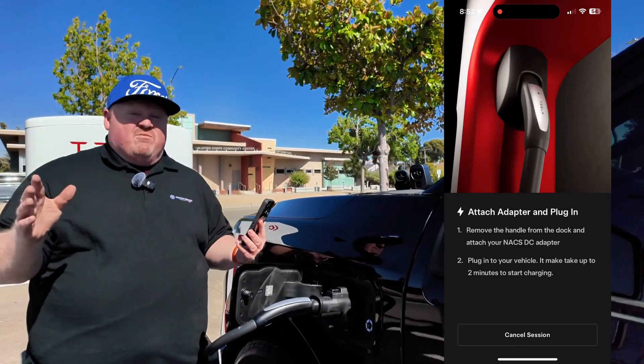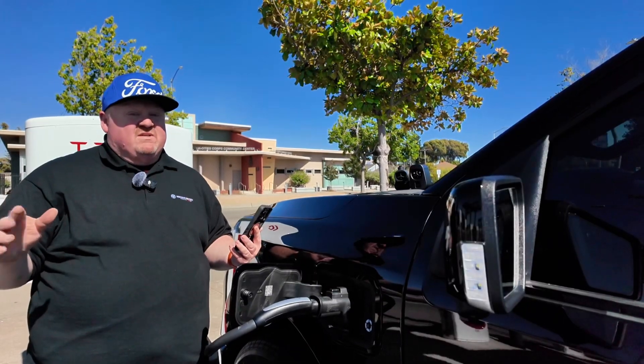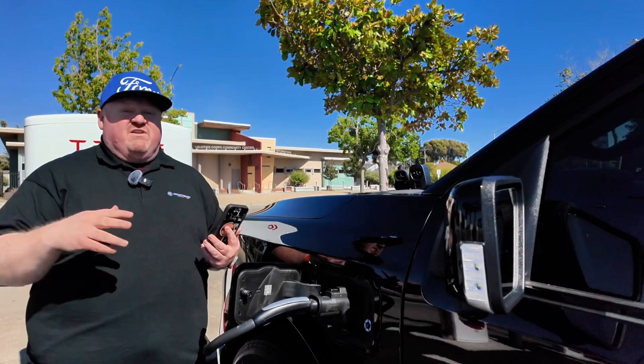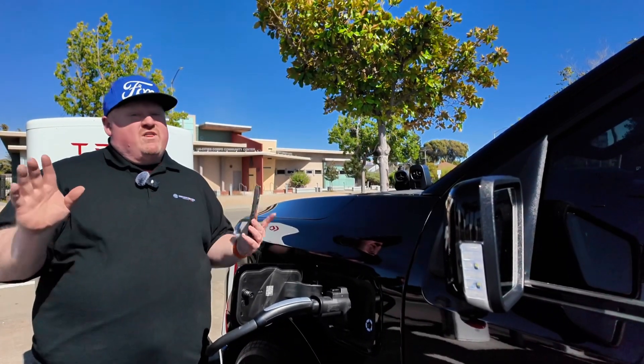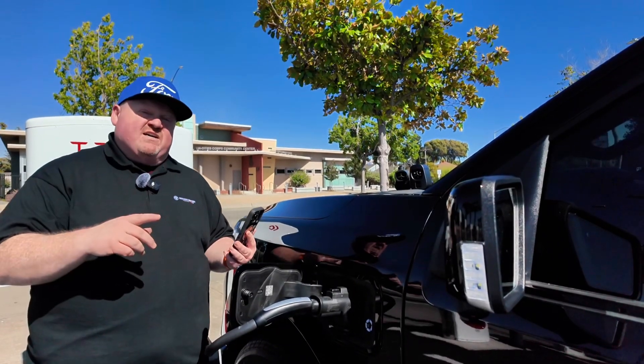The great thing is it's super reliable. There are lots of options here — I've got 12 stalls at this station alone — and it's going to give me great charging consistently as I'm traveling and on the road. It's not something I have to stress or worry about like I have with other charge point operators. Let's take a look at how it's doing inside the truck.